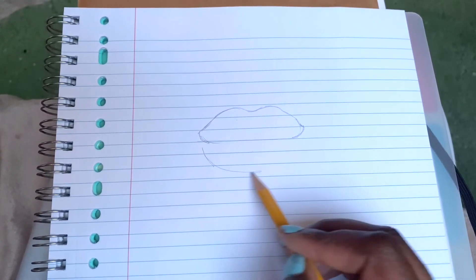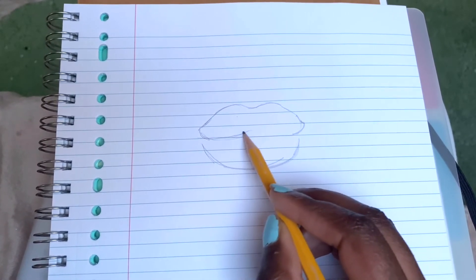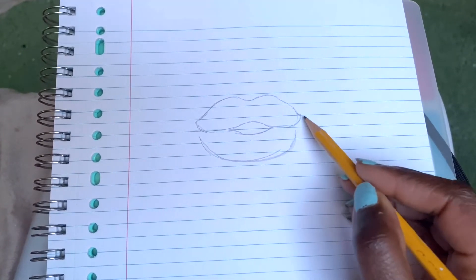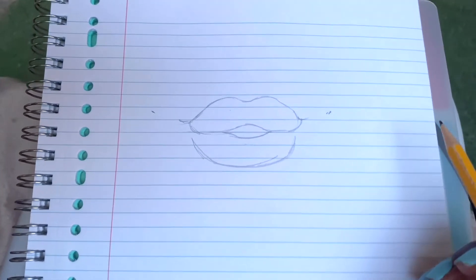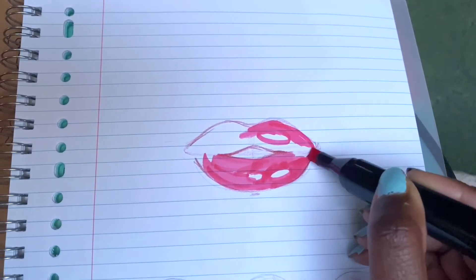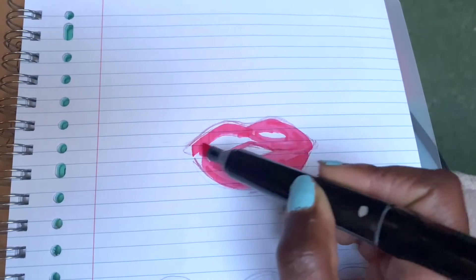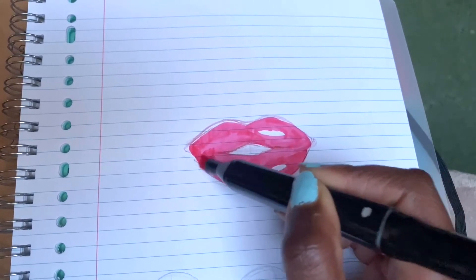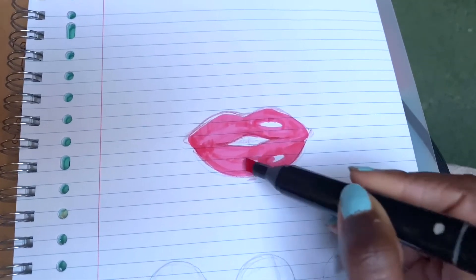I actually use markers more than pencils for coloring because markers are more handy. Pencils are too much work — it feels like a waste to color everything in with pencils. I'll just do a sketch and then color it in. I actually drew this traditional lip first, before the digital one, so I have an older voiceover — don't mind my voice. I basically said the same things, it's not really different.